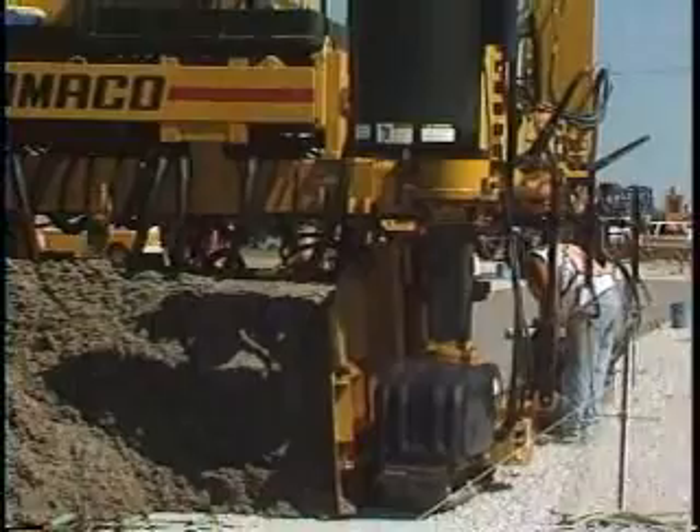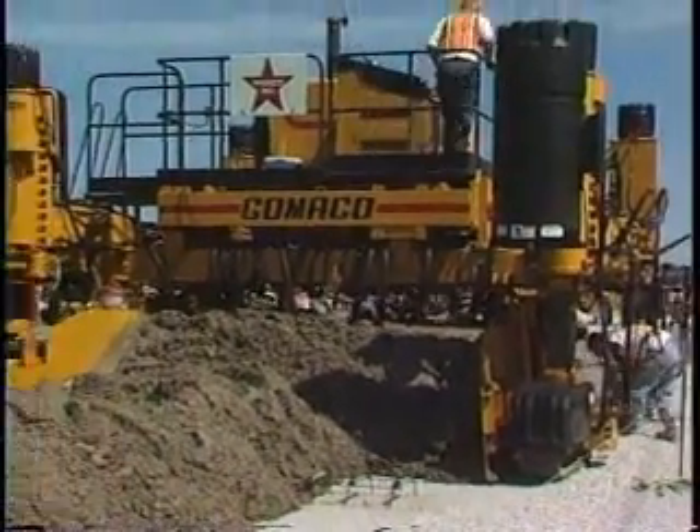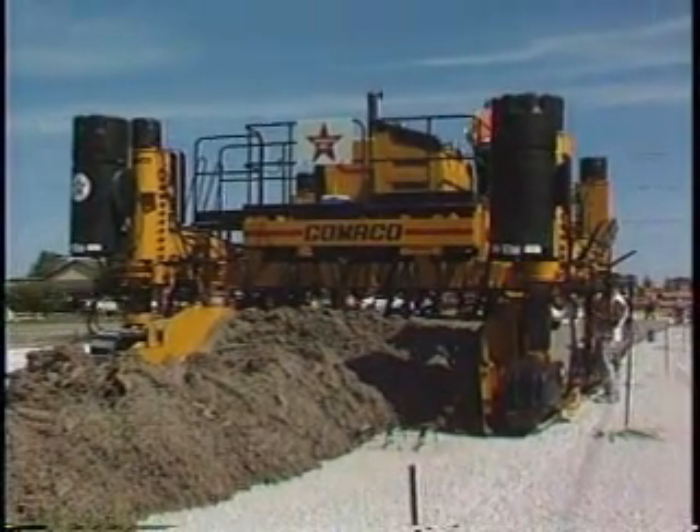We've redesigned the hydraulic system on the Commander 3. Every circuit is electronic over hydraulic control for easy and accurate adjustment with instant controlled response.